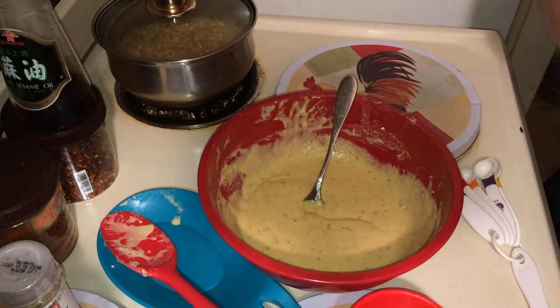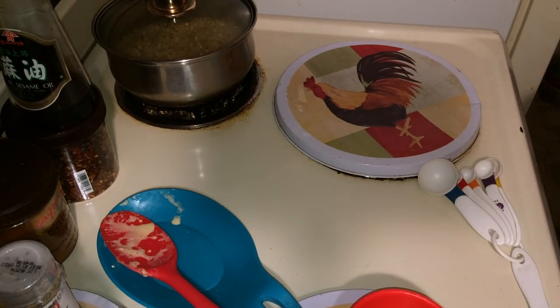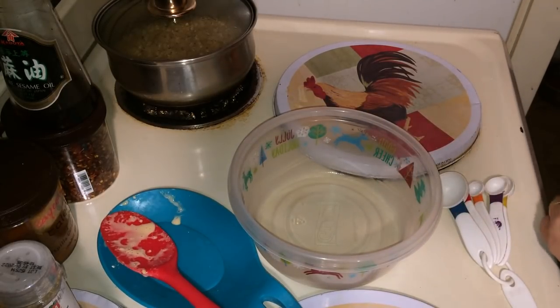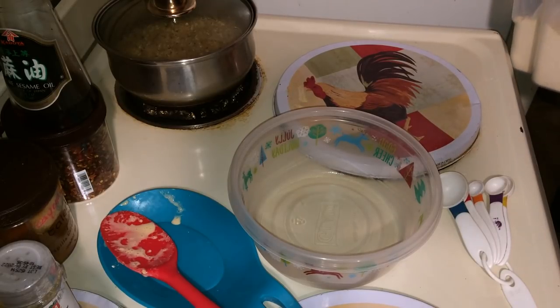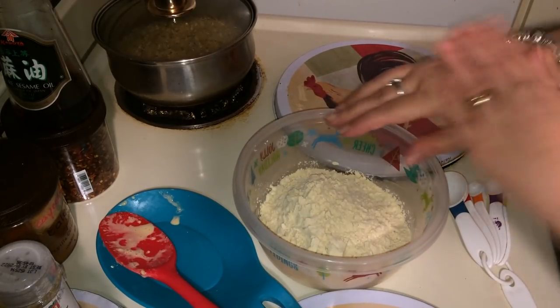Now we've got the batter ready. Set that aside and now you're going to need a dry batter in another bowl. For the dry batter, you're going to need about a cup of garbanzo bean flour. We're going to add some more flavor into this, because you've got to flavor everything — you've always got to flavor your flour.